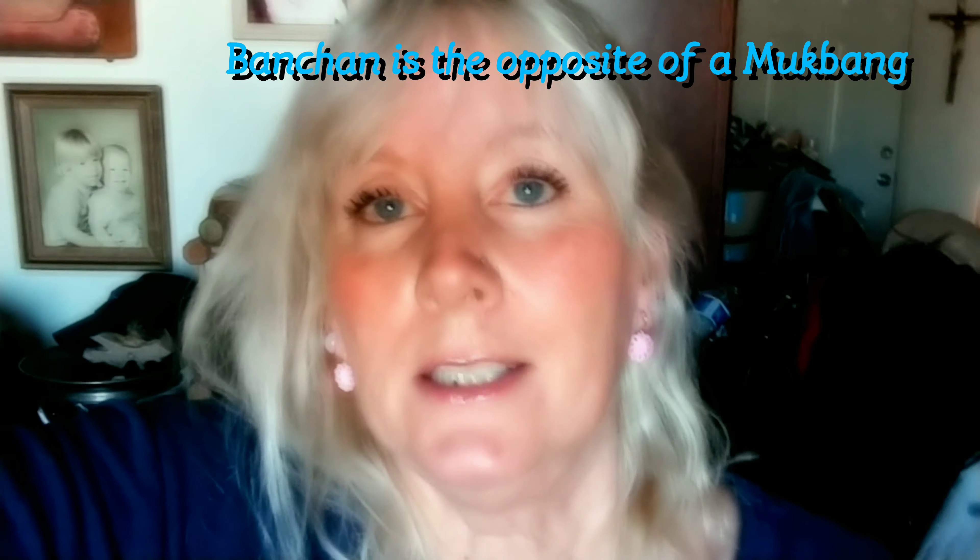So I challenge you guys to have your own banchan. And secretly, I've just kind of gotten tired of mukbangs, so I'm bringing on the banchan challenge. Hey everyone, welcome to my banchan.